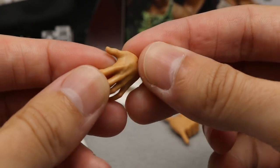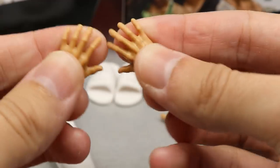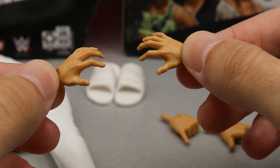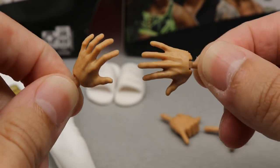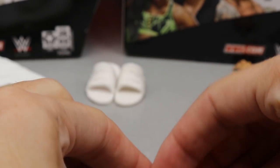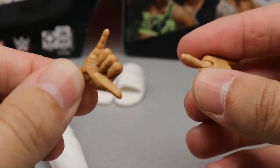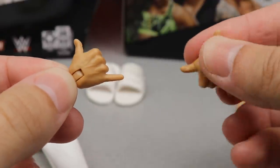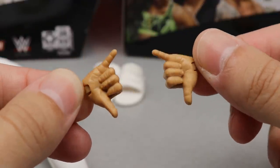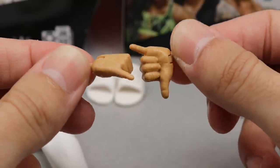You also get interchangeable hands — throne-sitting hands, as I like to call them, or praying hands. Out of the packaging he comes with hang-loose hands on the figure. We get these with Samoa Joe and Roman Reigns, but we've never had them in the skin tone, so this is very nice to see with Matt Riddle. I think it's a perfect fit for his entrance.